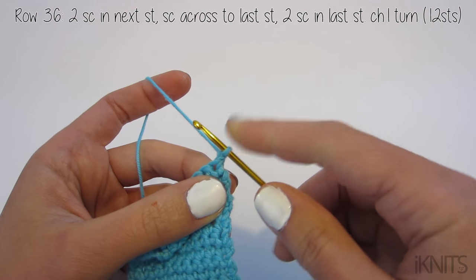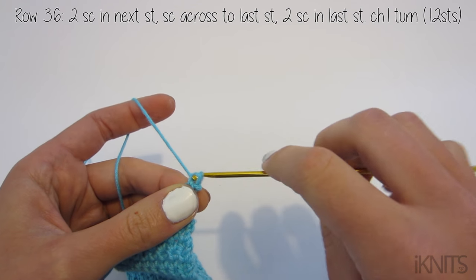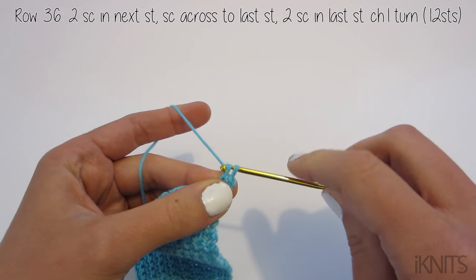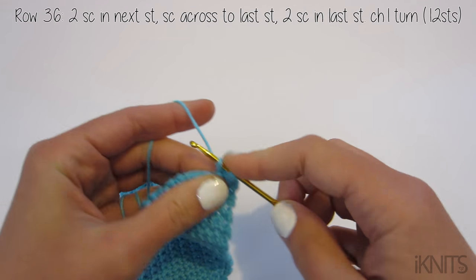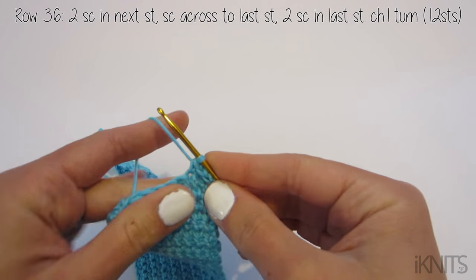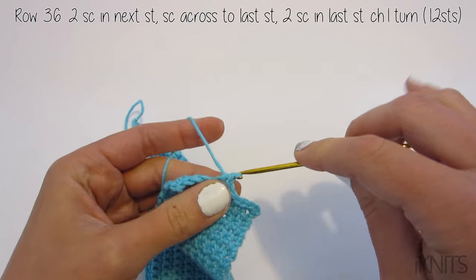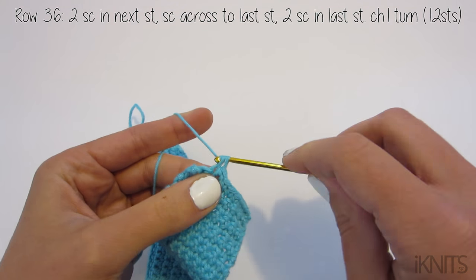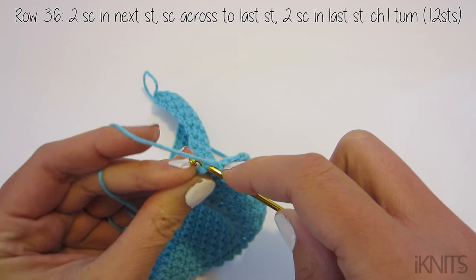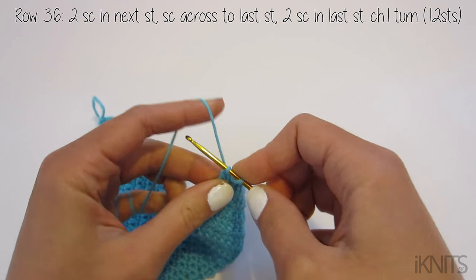Now we need to do the back of it, so we're going to increase on row 36. Instead of decreasing the first two stitches, we're actually going to increase. To increase, all we do is single crochet twice in the first stitch — so that's one, go back in the same loop, and that's two. Then single crochet all the way across to your last stitch, single crochet once, then single crochet twice.